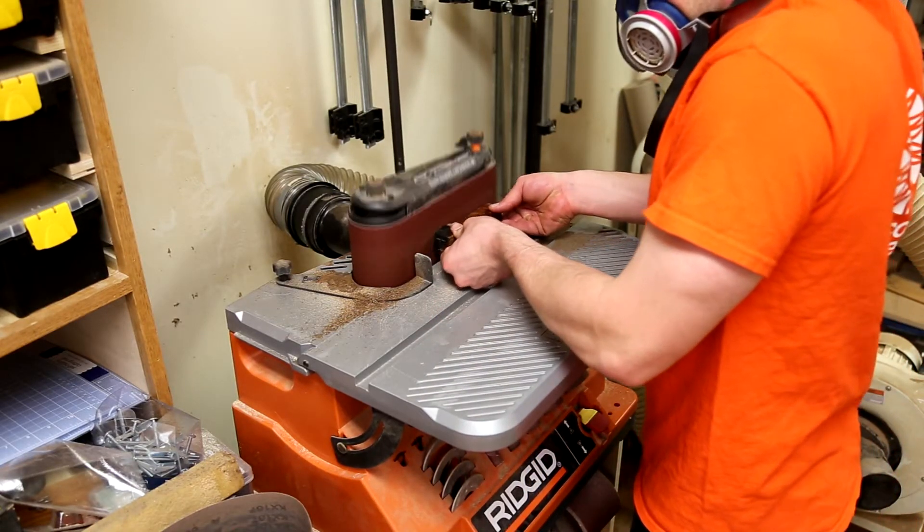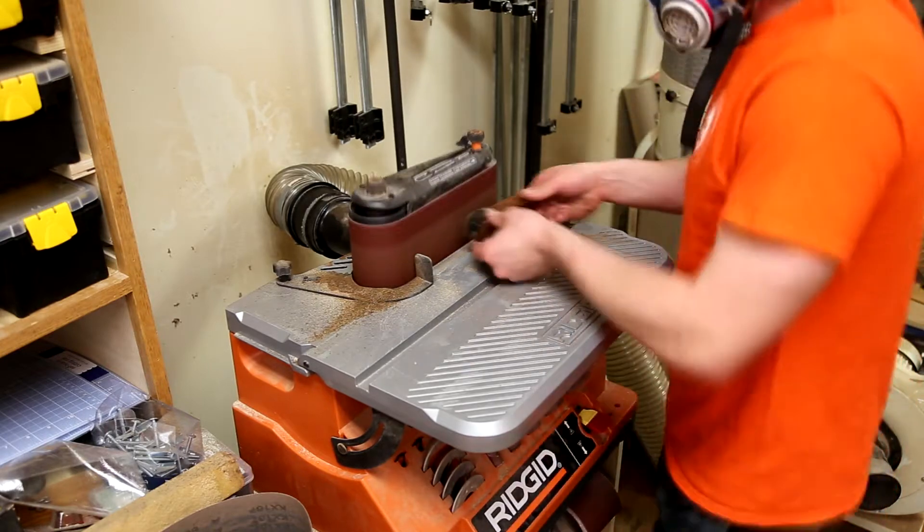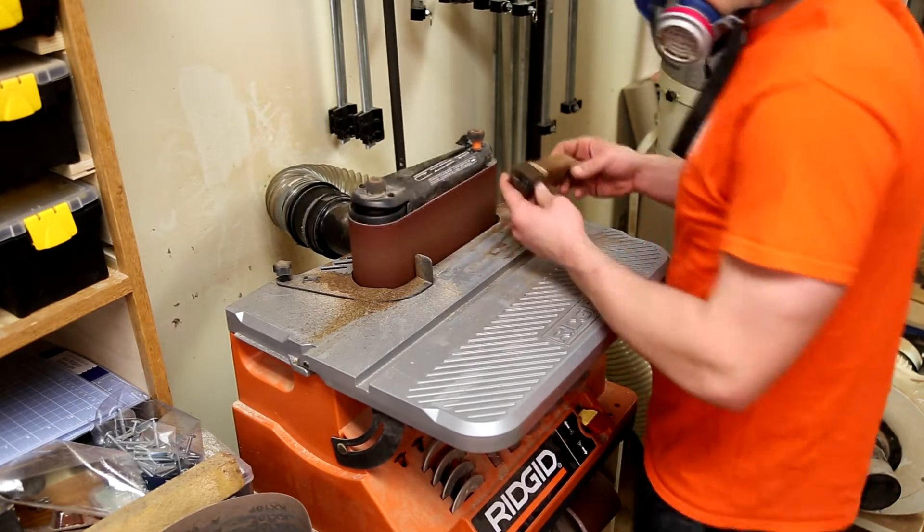Now it's time to sand everything square using the belt sander, making sure to not overheat the epoxy and weaken the bond.